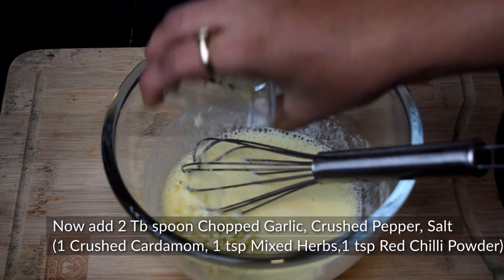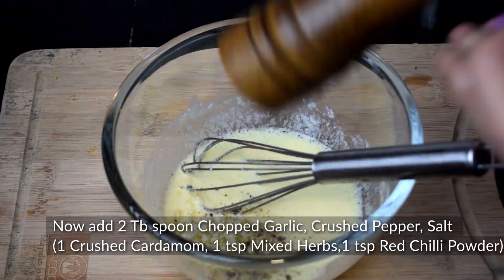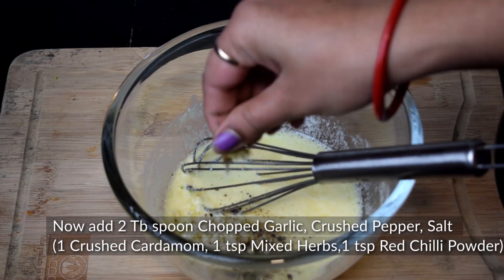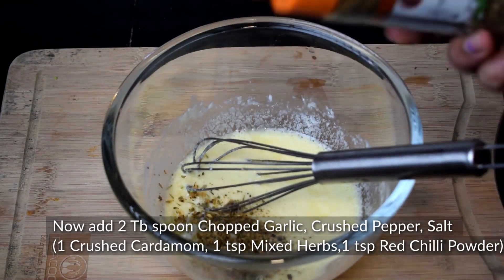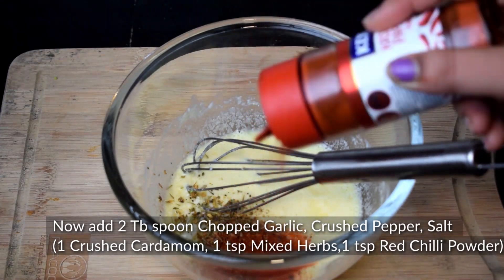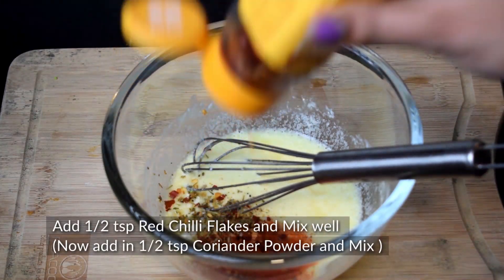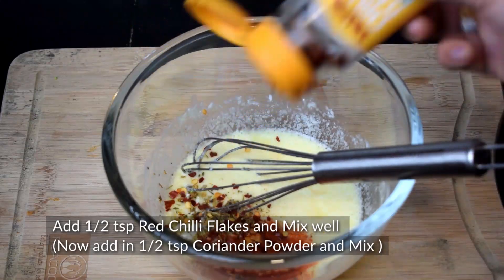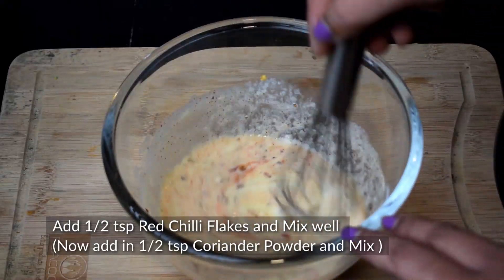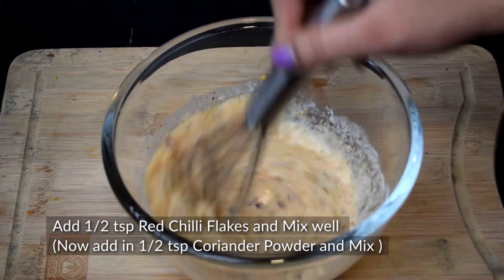When we mix all the ingredients, we add 2 chopped garlic, a little crushed pepper, some salt, 1 tablespoon oil, 1 teaspoon mixed herbs, 1 teaspoon chili powder, and a little chili flakes. Mix it all well.